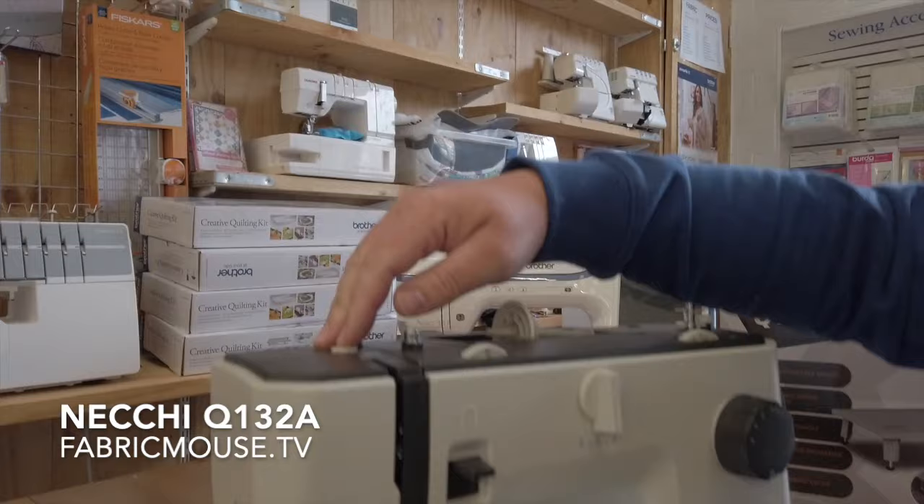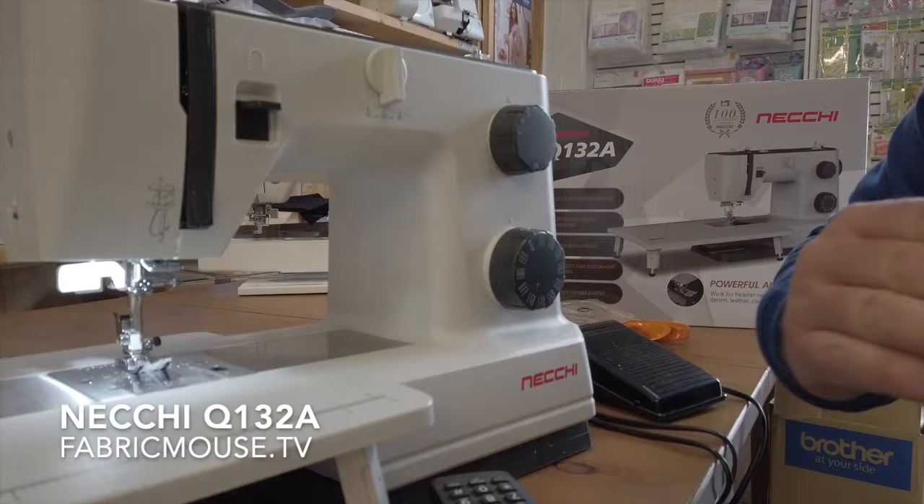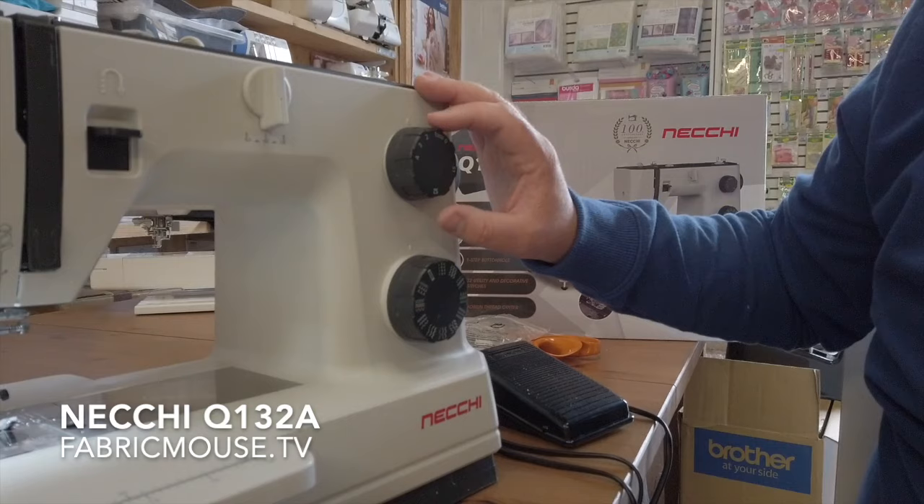We've got a pressure adjuster on the top here, like you get on your Janome — it's fantastic for your dressmaking. Dial it up or down for your thick or thin fabrics, and it puts the pressure on your fabric to help it feed through without resorting to a walking foot.